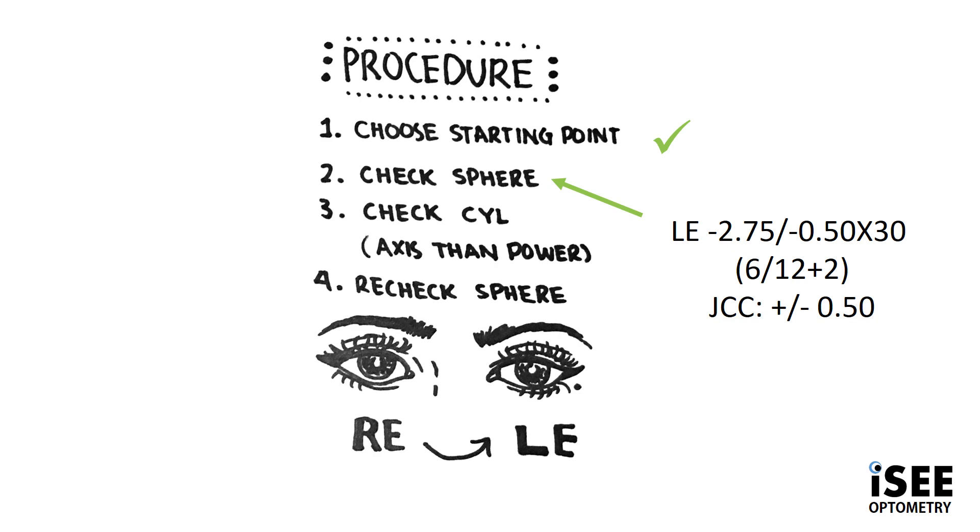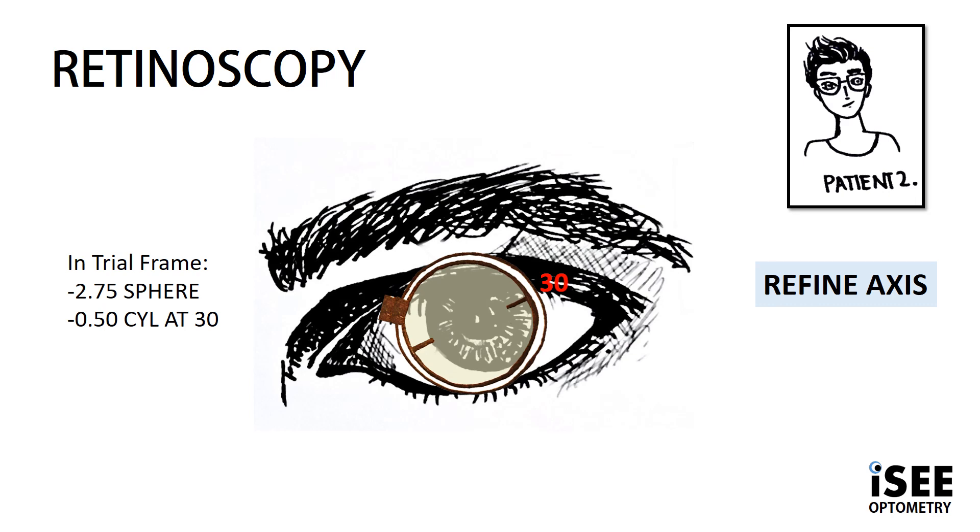This is still not the best and we know in this case we're going to have to use a minus 0.50 JCC because we still have a long way to go. So in our trial frame we place the minus 2.75 sphere and our minus 0.50 cyl at 30, which is the axis we achieved with our retinoscopy.